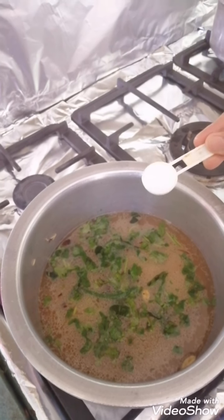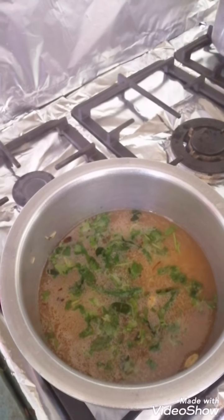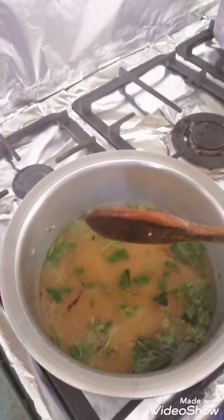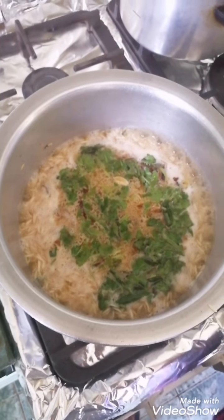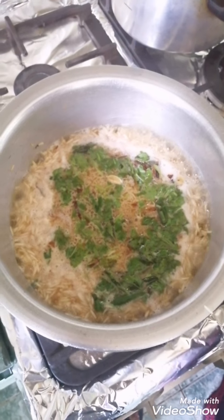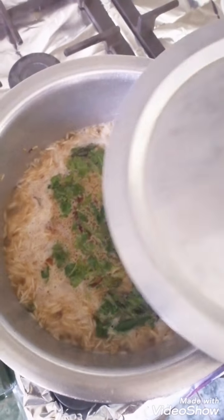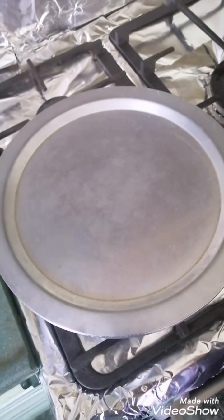Now at the end we are adding one tablespoon of salt. Give it a stir and now let's let it cook. Here you can see the water has started to boil. Now we will close the lid and put it on a low flame after you put the lid.